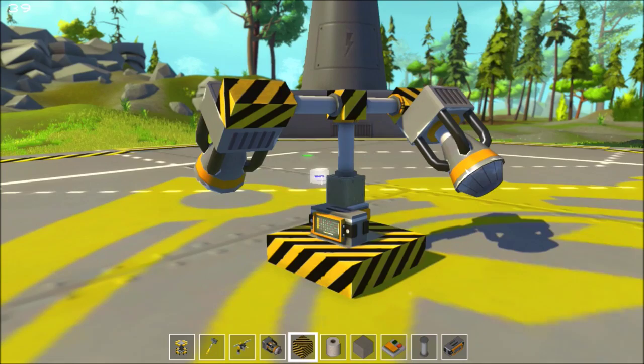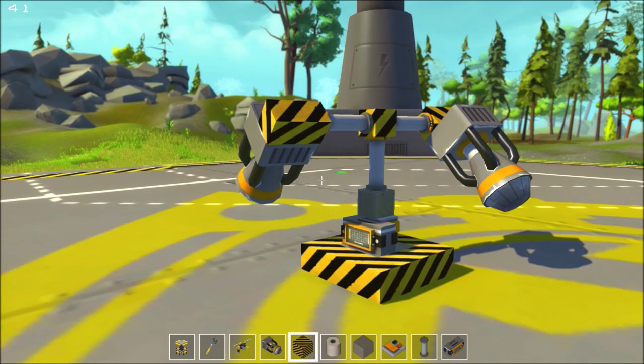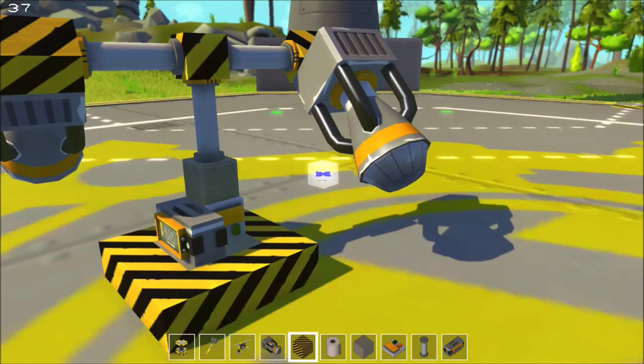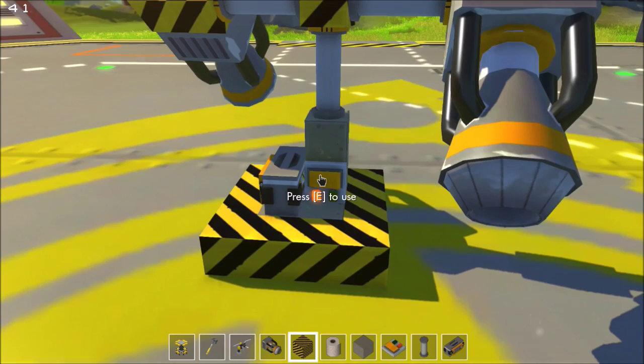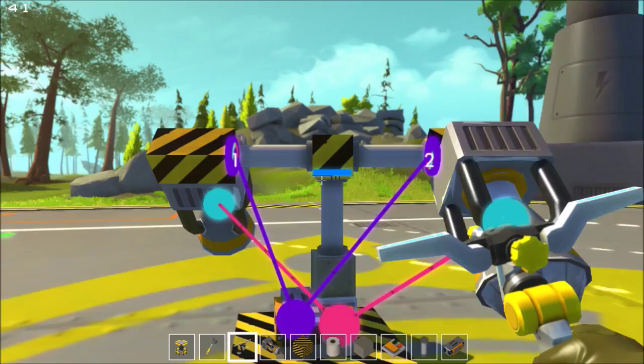Hello everybody and welcome to Scrap Mechanic. Today I'm going to try to do a little demo. I think I figured out how to make a working helicopter vertical takeoff landing thing. We'll see how it goes, but anyway this is my prototype. I'll explain how I've got it all set up and then we're gonna hit the switch and watch the fireworks.